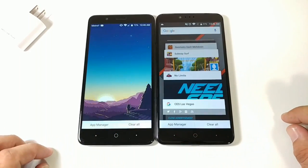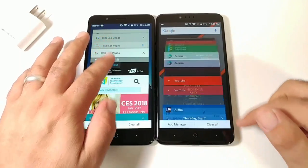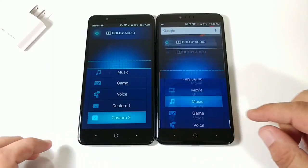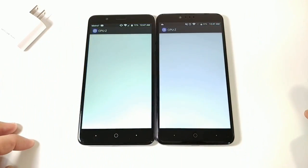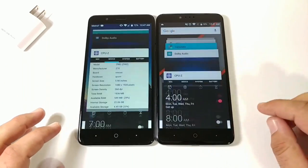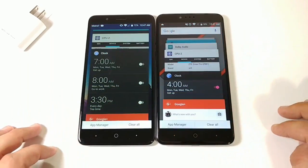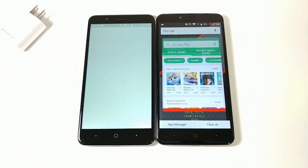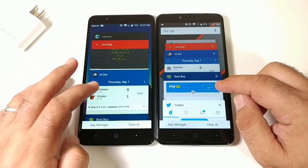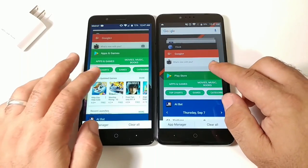Now testing RAM management by re-opening recent apps. Calculator — same time. Dolby Audio — pretty much identical. CPU-Z — slightly faster on the ZMAX Pro. Clock — faster on Blade ZMAX. Google Plus, then Play Store — faster on the ZMAX Pro. Opening MLB At Bat again — ZMAX Pro first, then Blade ZMAX.